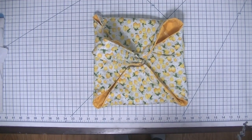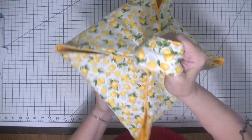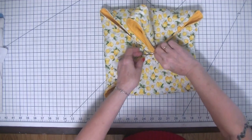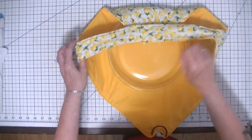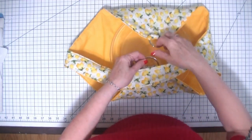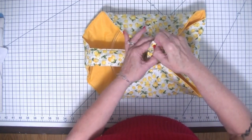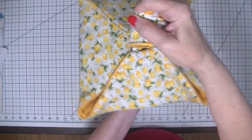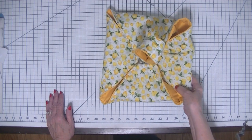Hi everybody, this is Diana from SewVeryCrafty and today we are here to make this terrific little pie carrier. The holidays are just around the corner and you could use something to carry your pies to your friends and family. Your pie plate fits perfectly inside this little project and we just put our handle through these D-rings, pull, and carry it. We can leave it as a nice little gift.